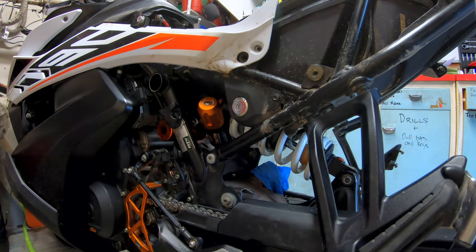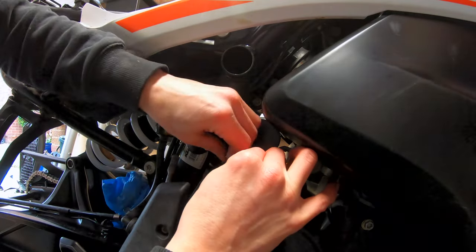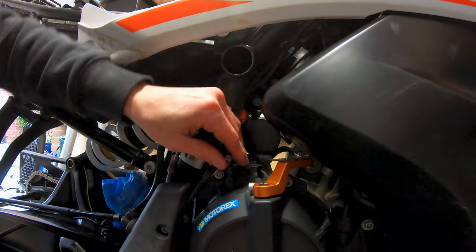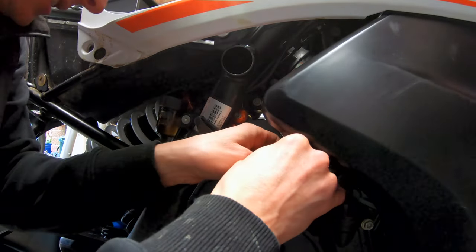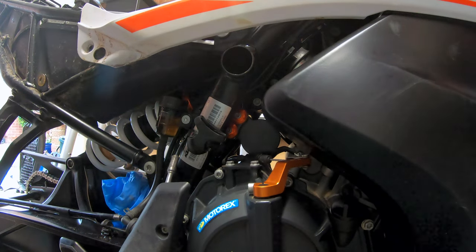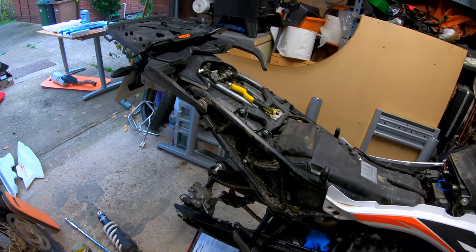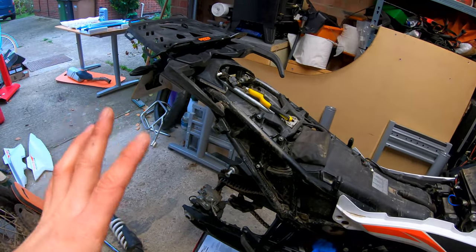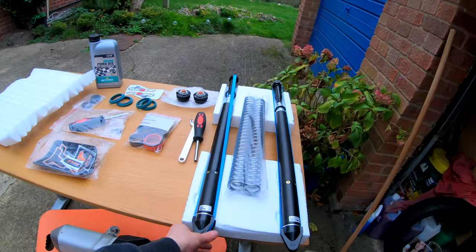Rear shock done and in — nice. All right, let's just quickly put this together. Put my one-finger clutch back on — clutch back together. I might just torque those two up properly. I'm going to put everything back together, put the rear wheel in, build it all back up again, and then tomorrow we will attack the forks.